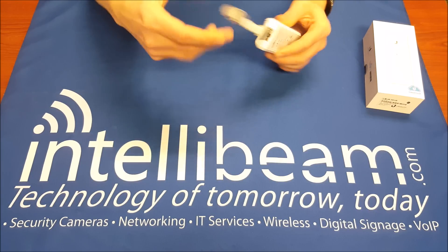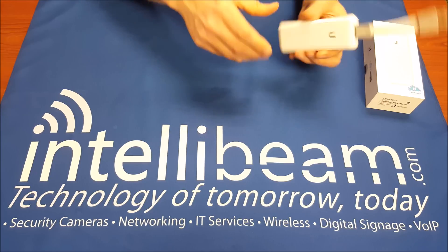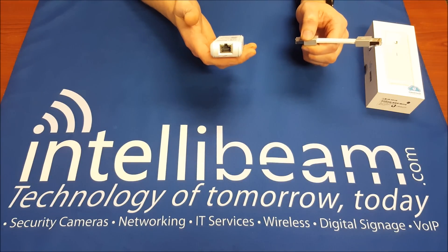Like I said, you can power it by plugging it into one of the Ubiquiti switches if you have them. It's a pretty heavy device for the size.